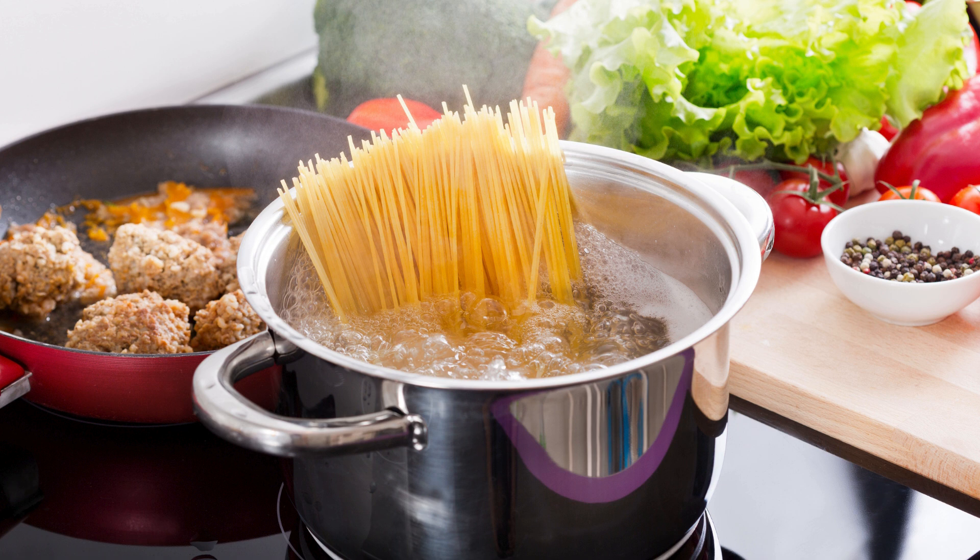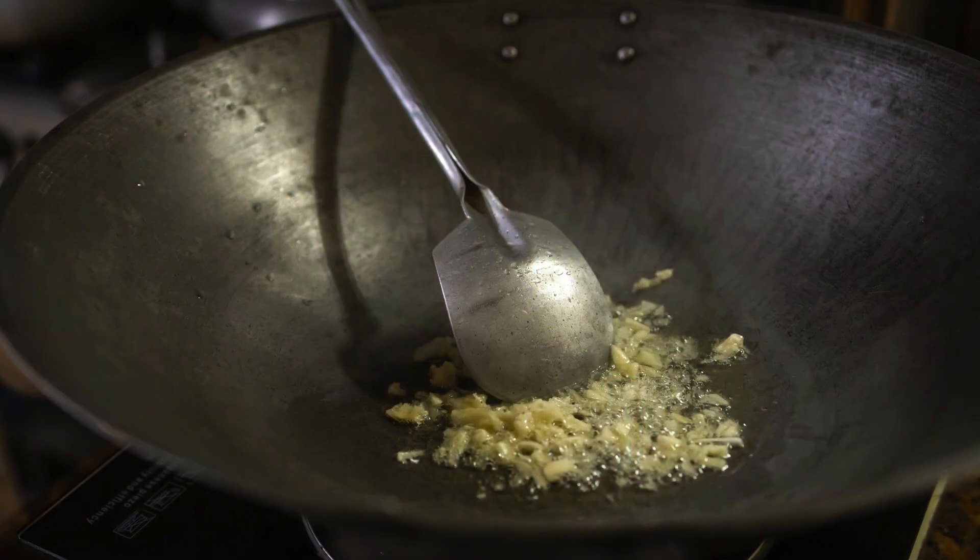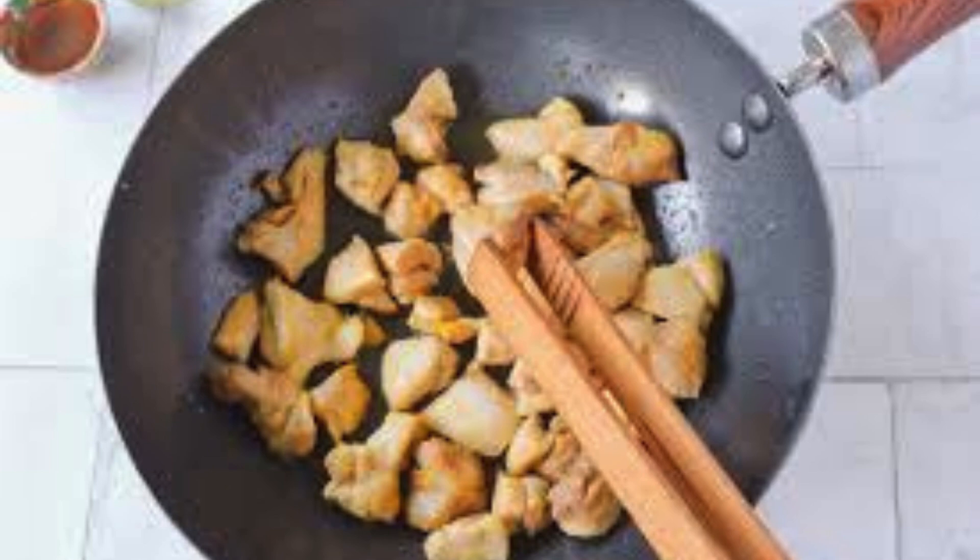Cook the spaghetti in salted water according to the package instructions, then drain and set aside. Heat the vegetable oil in a large pan over medium heat. Sauté the minced garlic and chili until fragrant, about 1–2 minutes. Add your protein of choice — chicken, shrimp, or tofu — and stir-fry until heated through.